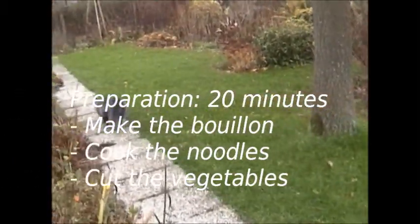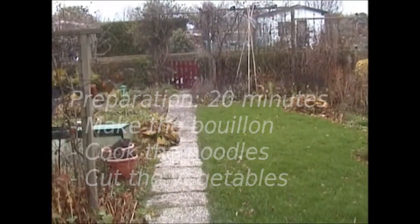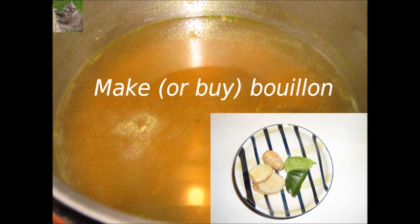To prepare this dish we need 20 minutes. You will make bouillon, cook the noodles and cut the vegetables. It's assumed that you have a vegetable bouillon ready. You can cook this bouillon from bouillon cubes which you buy, or you can make a bouillon yourself. When you make the bouillon yourself you need much more preparation time than mentioned in this recipe.